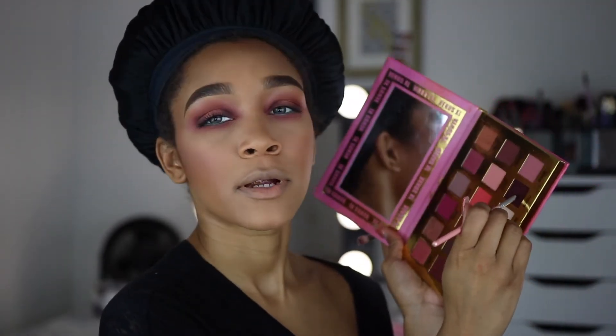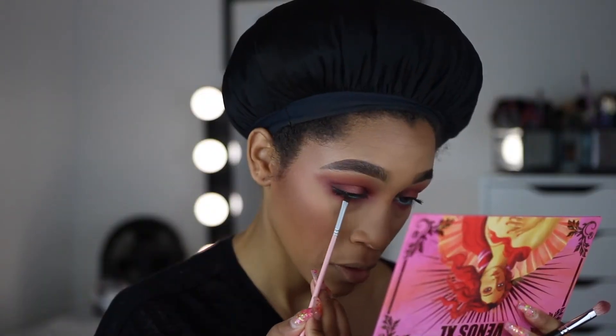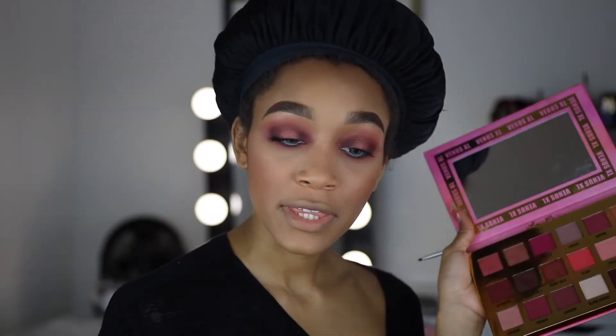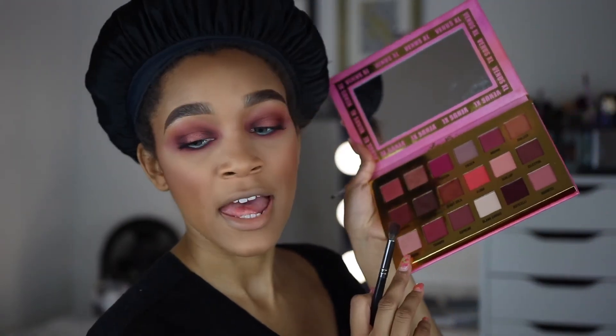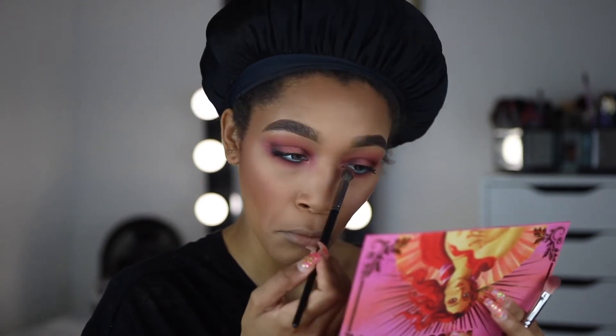I'm going into that dark purple shade and putting it closer to the waterline to deepen it. For the inner corner of the eye I'm going to take Ethereal and pop that right in the corner. Eyes are pretty much done — all I have to do is put on lashes and bottom mascara, which I'll do off camera.